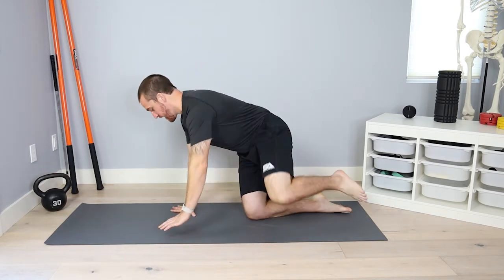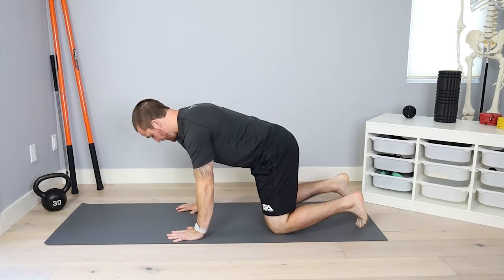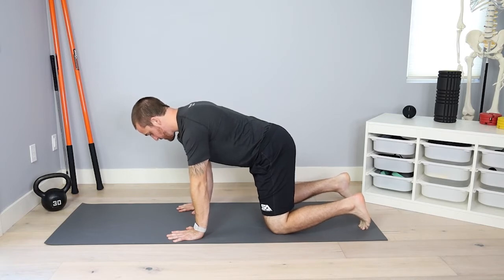We will be performing cats and dogs for spinal flexion and spinal extension. We're going to set ourselves up in the quadruped position — hands underneath the shoulders, knees underneath the hips.